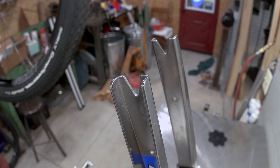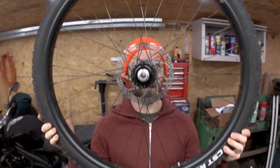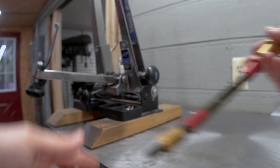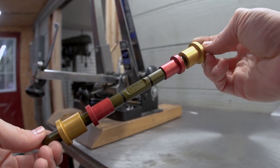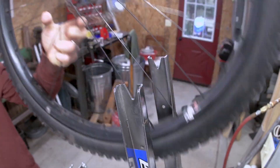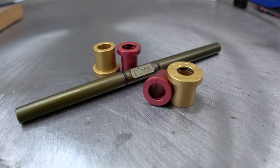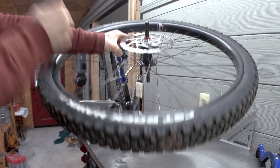Wheels with quick releases or threaded axles easily drop into a truing stand, but wheels with through axle hubs don't. The truer skewer takes the place of a 12mm, 15mm, or 20mm through axle so the wheel can be held in the truing stand. All the skewer bits have O-rings to keep everything together while the wheel is out of the stand.